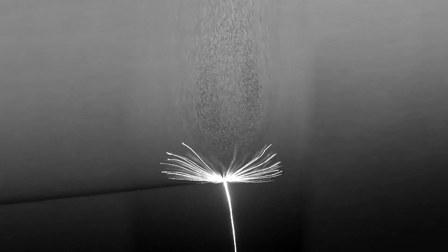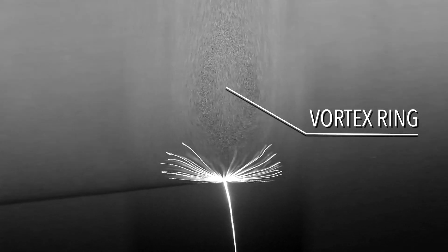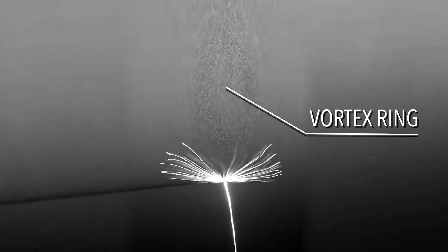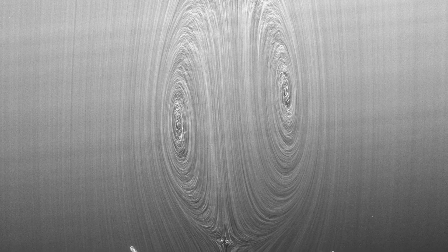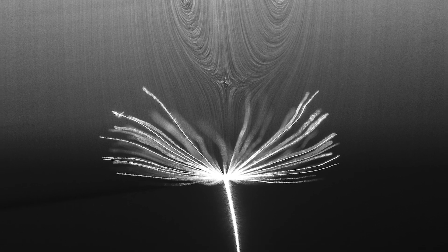When currents passed between the bristles, a swirling whirlpool called a vortex ring formed just above the pappus. In nature, this pocket of low pressure sucks the parachute upward and stabilizes its movement as it's carried by the wind.